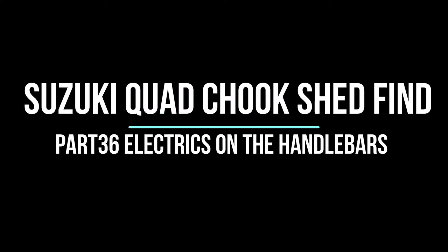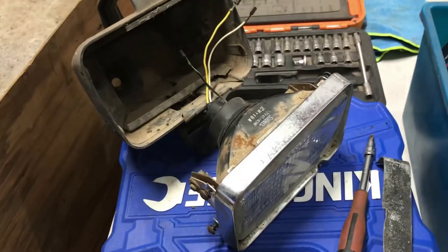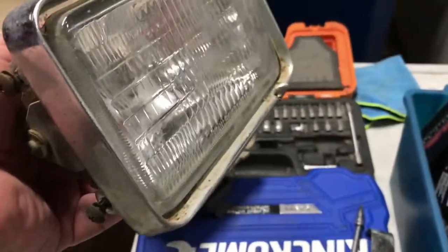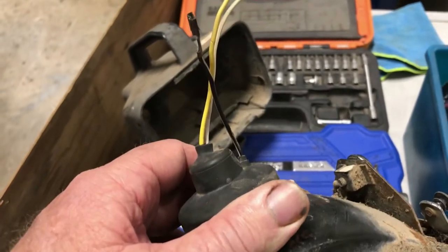I'm going to fix the headlight, fit a voltmeter to the ignition switch module, and repair the ignition switch module. I've been having a look at this original headlight off the 94 bike. It wasn't working. Turns out the globe's okay in it.